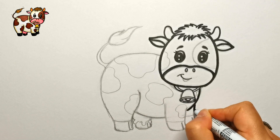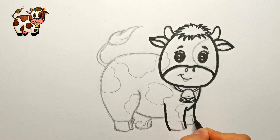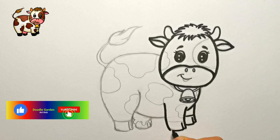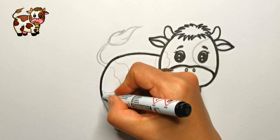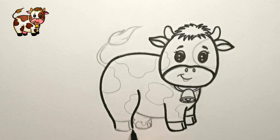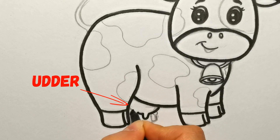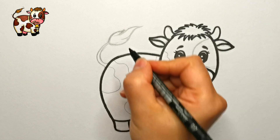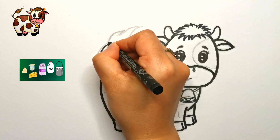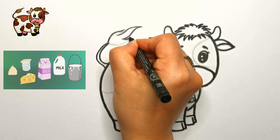Next up we will move on to the body. Draw the legs with the hooves, then the udder. The udder is a special part of our cow's body — it's where the cow produces milk for its babies. You know that milk turns into yummy treats like cheese, yogurt, cream, and butter, bringing joy to our table.